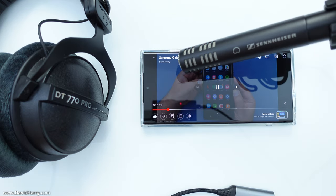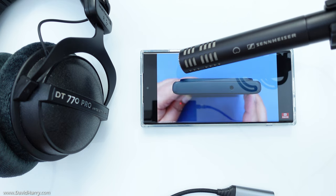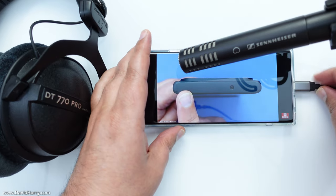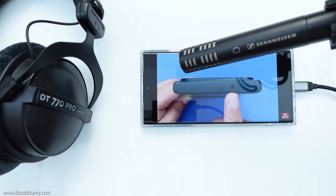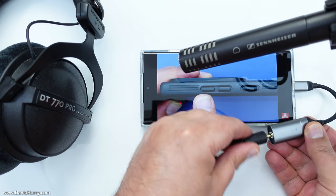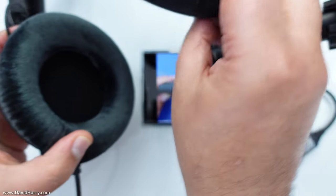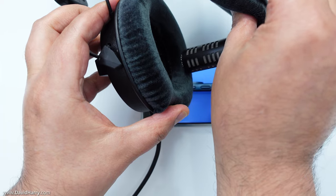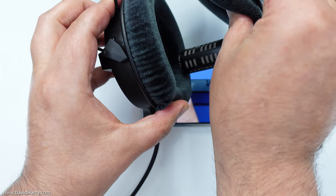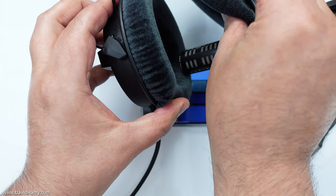And once inside the case, the S23 Ultra fits perfectly. Now looking around the edges of the case, the top edge is really smooth and it's got a perfectly aligned cutout in it for the microphone. This long edge of the case has got perfectly aligned buttons for the rocker and the port button, and it is also textured for an easier grip on the side of the case. The bottom edge of the case is also smooth and it's got perfectly aligned cutouts for the USB port and microphones.